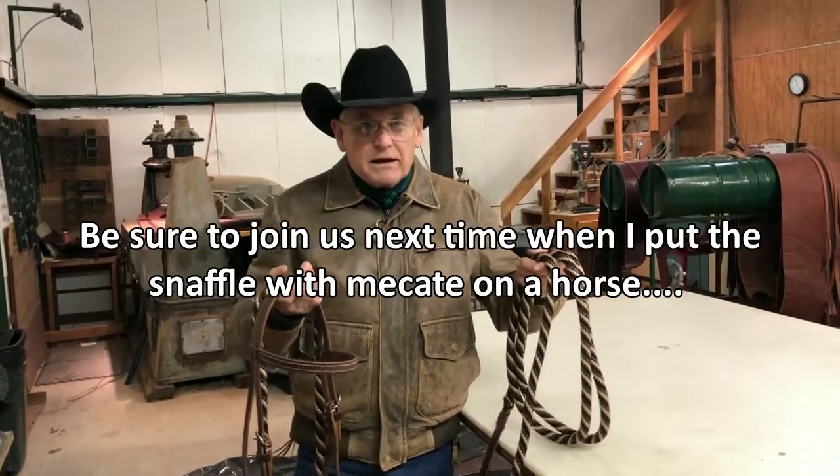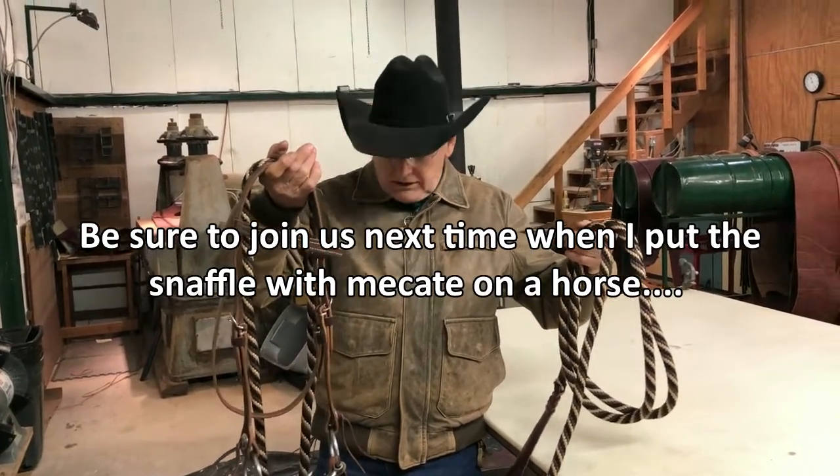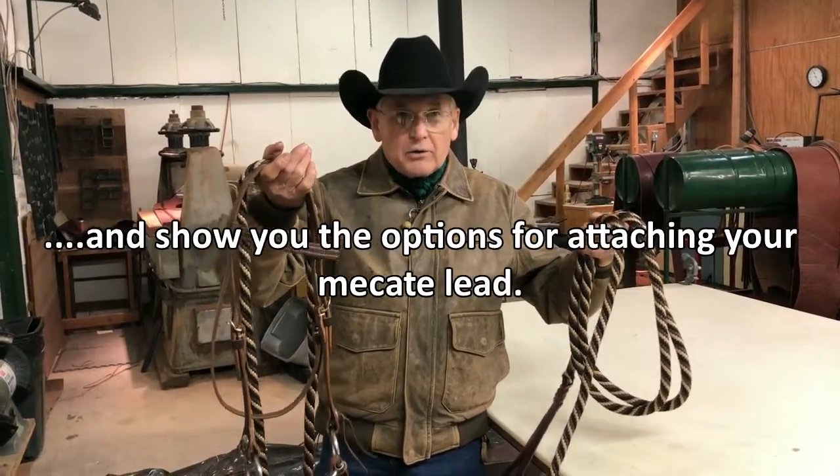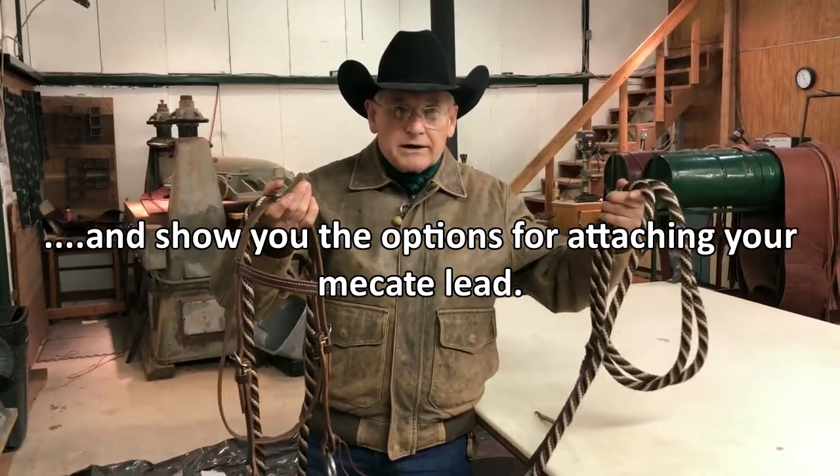Join us next time as I put the snaffle bit with the Mecate and slobber straps on a horse and show you what to do with your Mecate lead line.